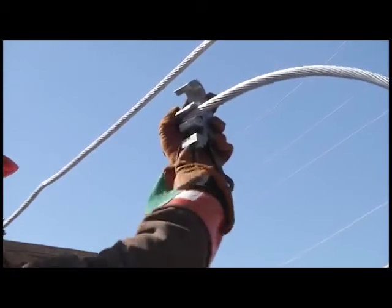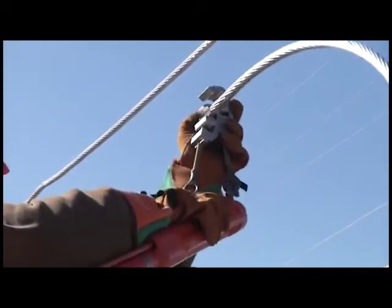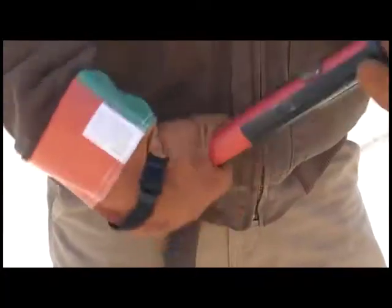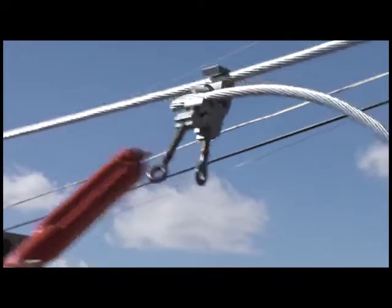Using a piggyback clamp, tighten the bottom section around the tap wire, leaving approximately 18 inches of conductor exposed on one side. With your hot stick, attach the top portion of the temporary clamp to the main conductor and tighten in place. This will allow the conductors to be in control during installation.